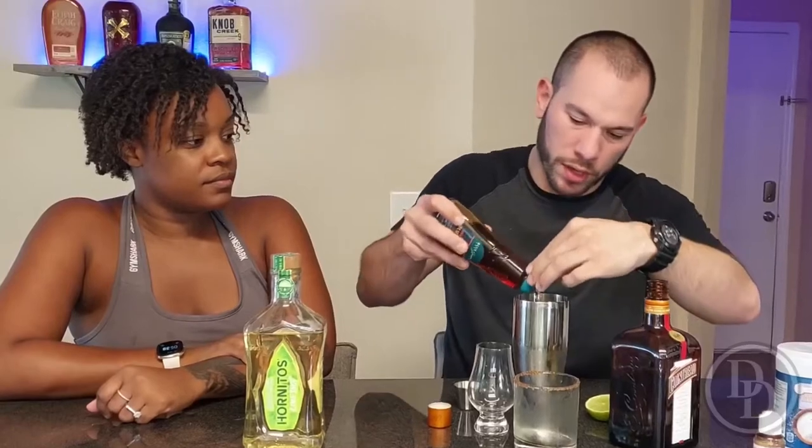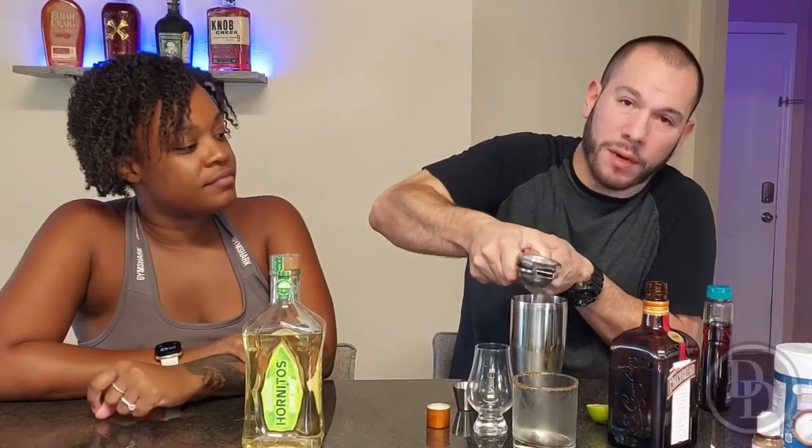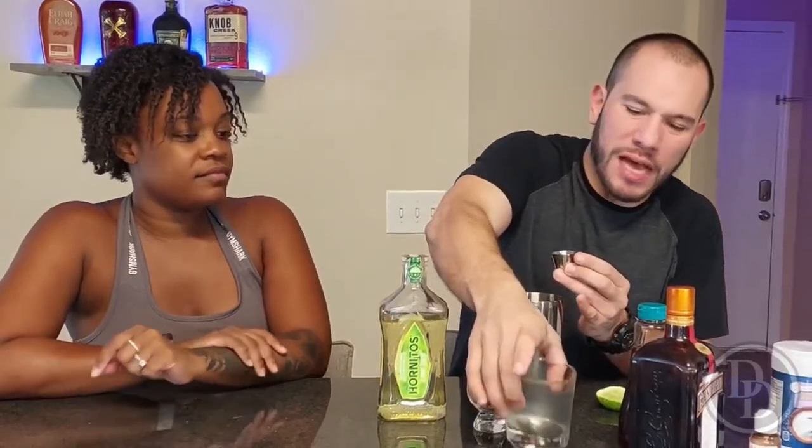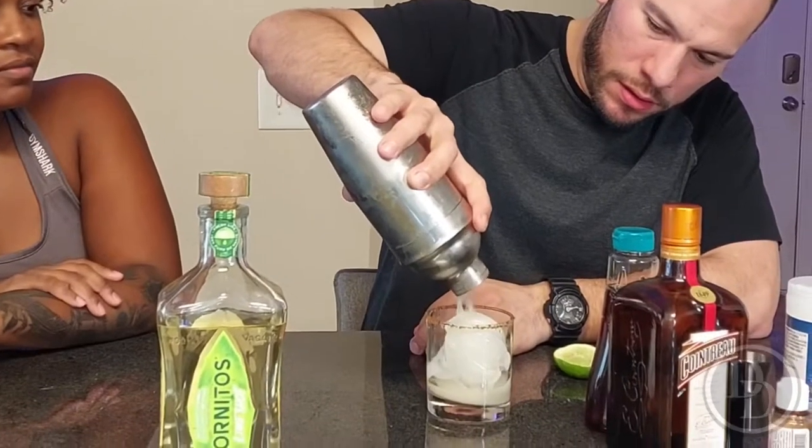For this margarita you're going to need half an ounce of Cointreau, half an ounce of agave syrup — just pour it directly in and eyeball it — a whole lime, and two ounces of your tequila, which we're using the Hornitos Lime. I put a little bit of tajin on the rim beforehand — you can use salt, tajin, whatever you want. Just a pinch of salt to bring out the lime. Pour it over ice and there's your Hornitos Lime margarita.